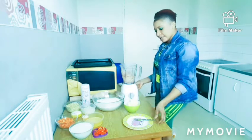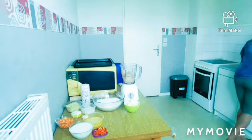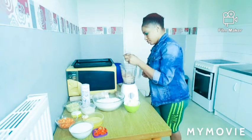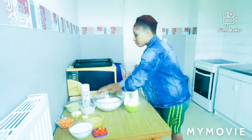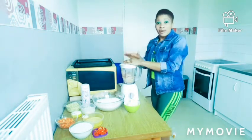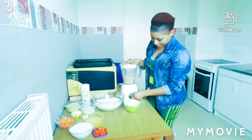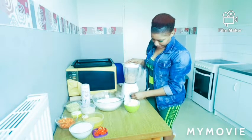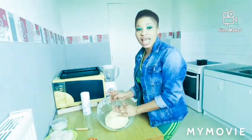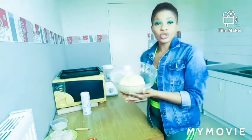I need to add a little bit of water. Okay, here is my water. So guys, I've done mixing everything together. The color it gives me, which I love so much. Now I need to put it inside the fridge, just five minutes inside the fridge.